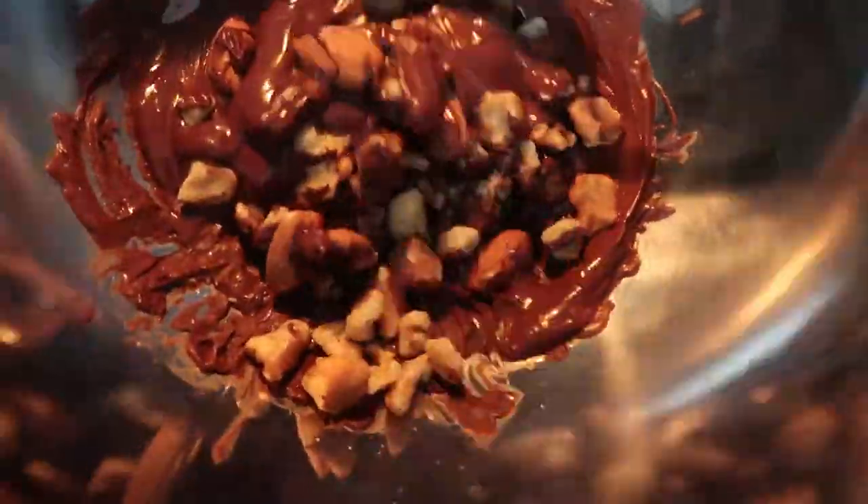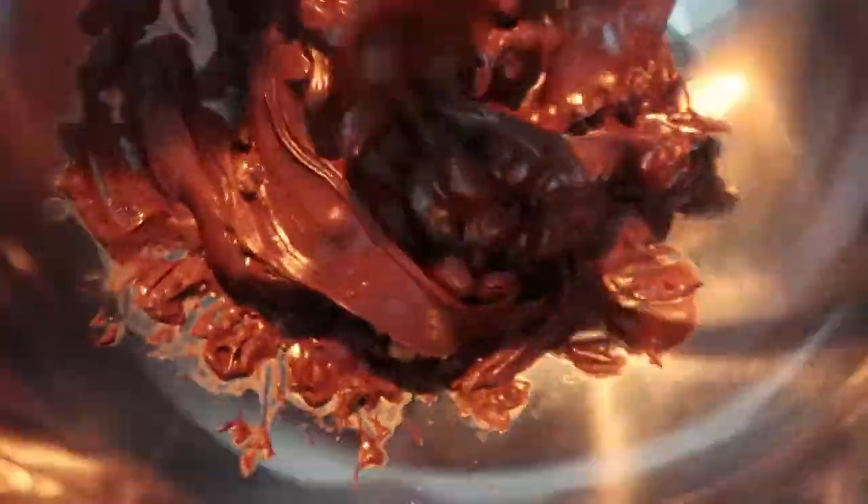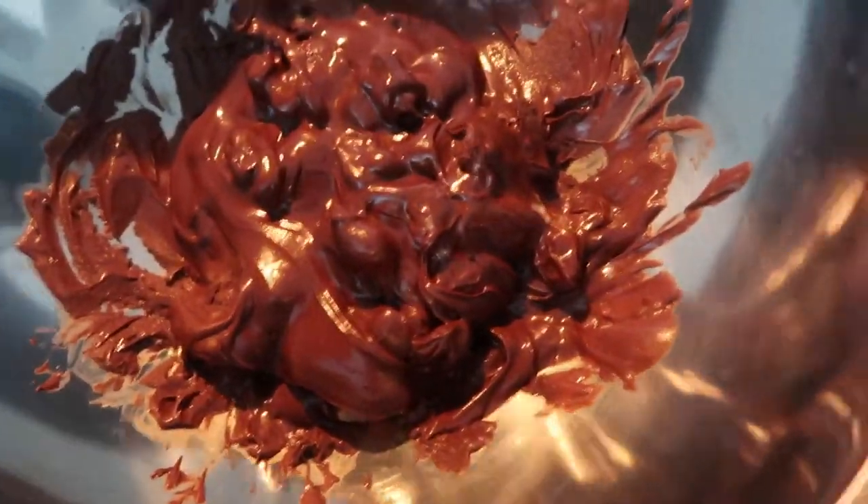Now it's time to add your nuts. I added one cup, so if you're going to use the same ingredients as I am, that's going to be three bags. I apologize I didn't add wording or text to this video, but it's two ingredients, y'all got it — the ingredients will be listed in the description box. So you're just going to go ahead and mix your nuts in, pretty much fold them in.